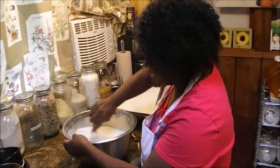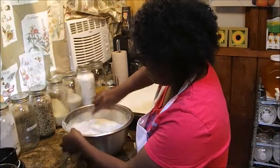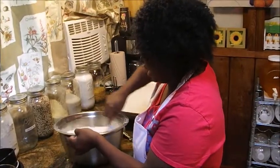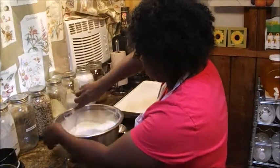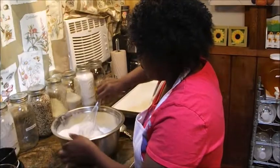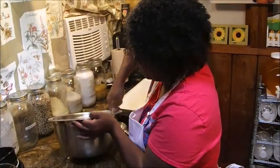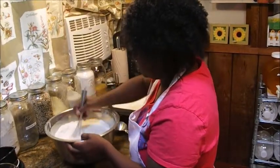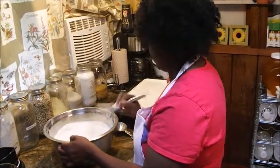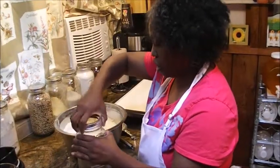I might save some out so I can show you what it would look like. I'm mixing it all together, and after I mix it I'm gonna scoop some to the side so I can give you a preview on what it would look like. There you have it — that's pre-made.